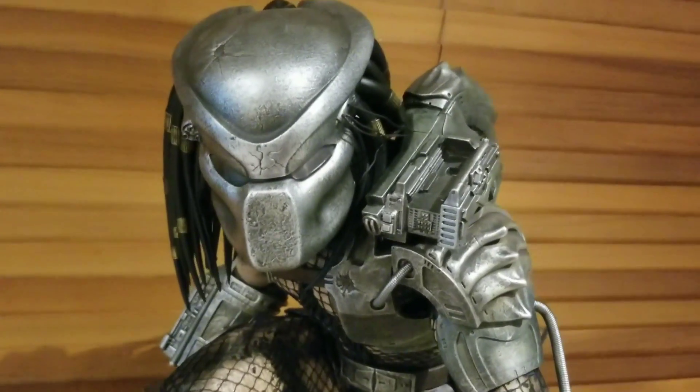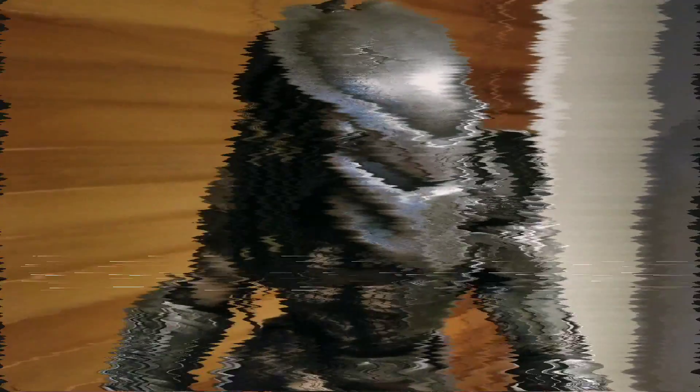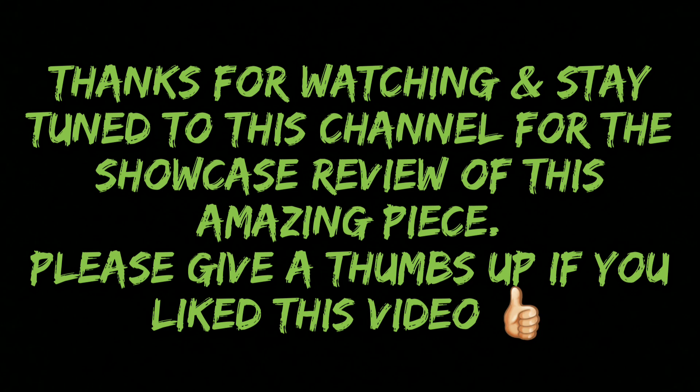And now on to the beast himself — amazing. Thanks for watching, everyone. Please don't forget to leave a thumbs up if you enjoyed this video and subscribe to my channel to stay up to date with my future reviews.